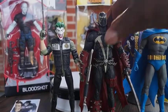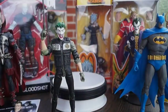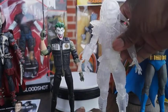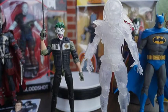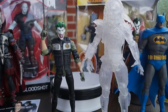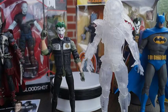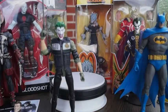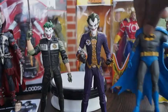Now we're going to size him up next to the NECA Predator, because yes I do collect NECA and they size up nicely with McFarlane. Seven inches — seven inches, that's how you get it, that's how most people like it. Seven inches is the way to go. This is 2020.